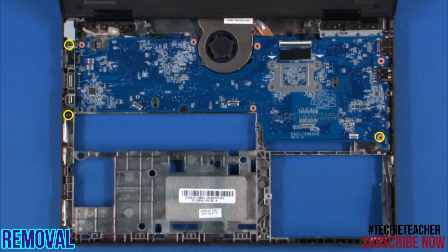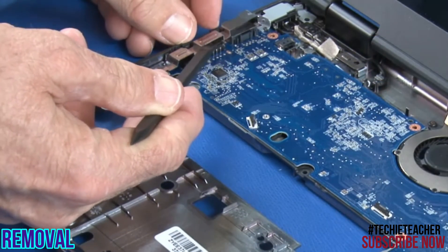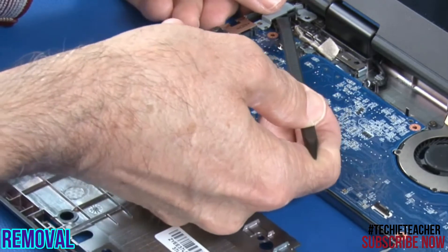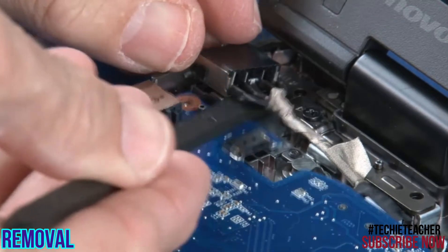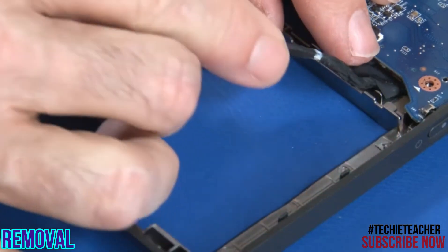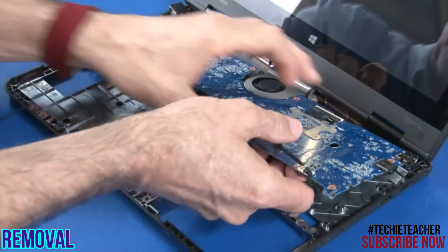Remove three screws. Loosen the captive screw on the thermal fan assembly. Remove the brackets over the left side connectors. Remove the bracket over the DCN connector. Release the DCN connector. Release the hard disk drive connector from the guides. Carefully remove the system board.